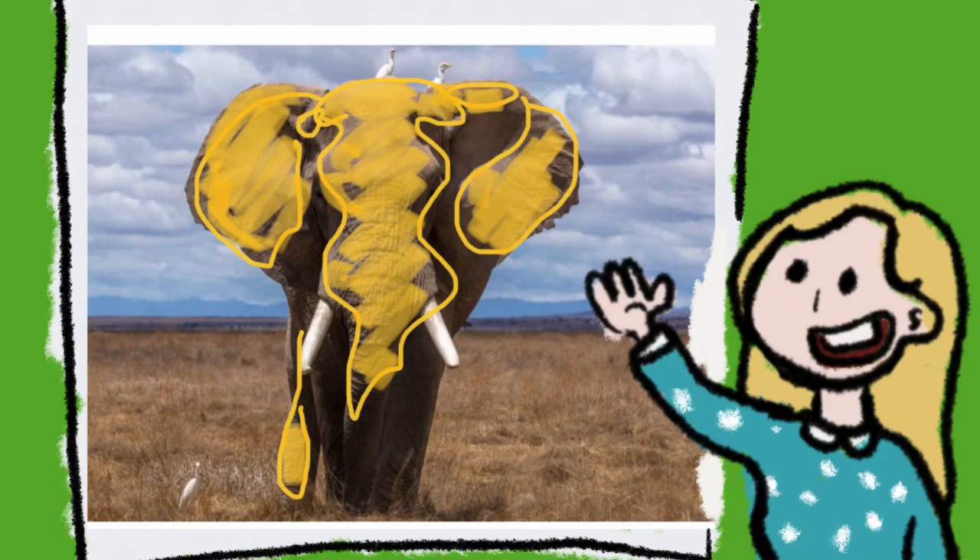Looking at this picture I just want to show you that there is a lot of sunlight on the elephant. When we're doing sunlight or white parts of the elephant, we need to remember to leave the paper white when we're doing watercolour.